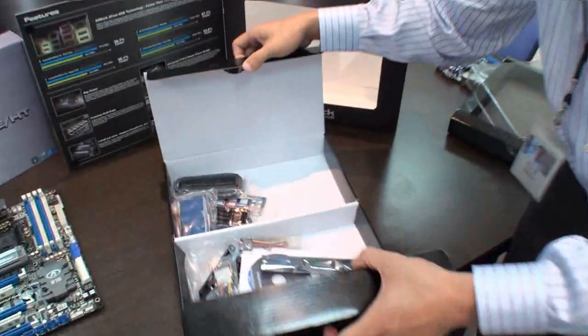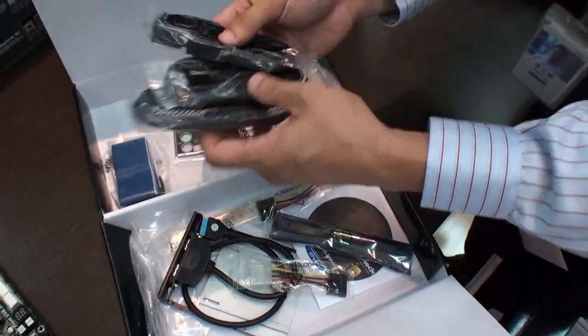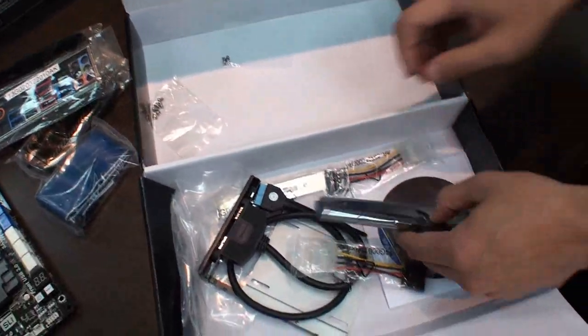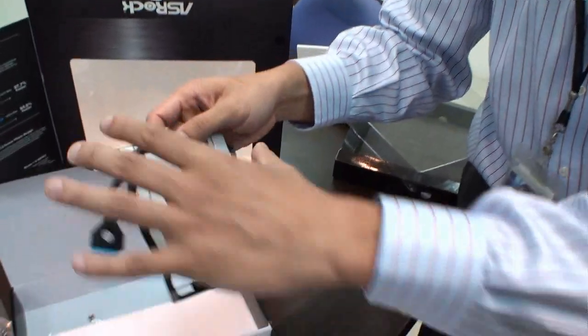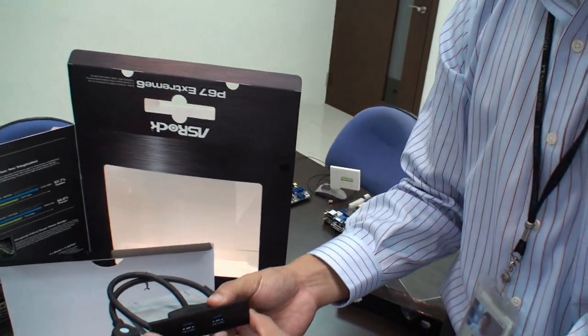Let's check out the accessories of the P67 Xtreme 6. It includes SATA cables — one package contains two SATA 3 cables, so there are six SATA 3 cables total. There's also an I/O panel, an I/O cable, and a second-generation USB 3 front panel. This front panel is actually a 2.5-inch SSD and hard drive rack, so users can mount their 2.5-inch SSD inside it. So it serves two purposes — it's not just a front panel USB 3 connector, but you can also mount your SSD or other 2.5-inch drive in there.